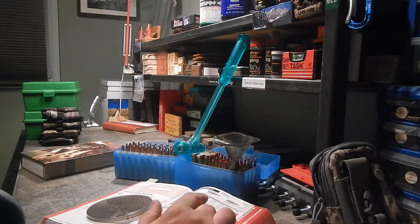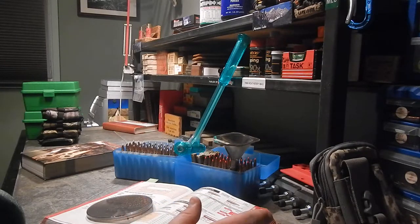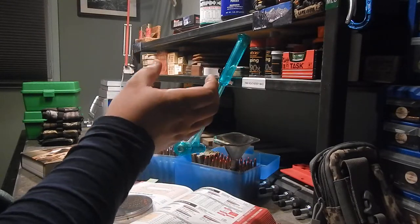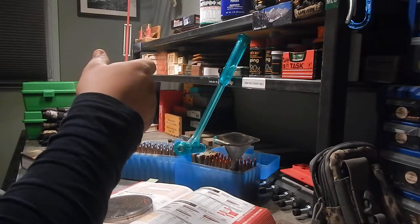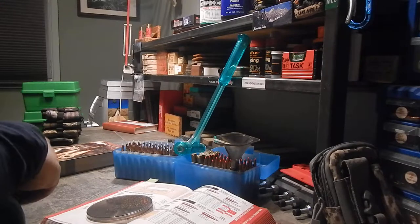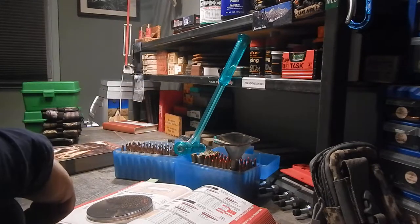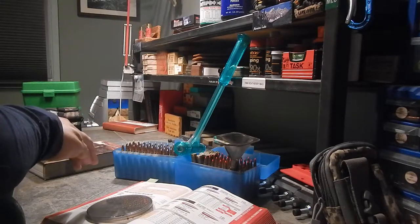Starting with case prep — after you've cleaned everything, you're going to put your primers in. For this rifle I started out using CCI 250 Magnum primers, but for whatever reason my rifle did not respond well to them. I would get groups but they would be within 3 inches, and I wasn't happy with that. Changing powders didn't seem to help. As soon as I switched from the CCI 250 to the Federal 215 Magnum primers, I had way better results, so that's what I ended up using for the majority of my loads.